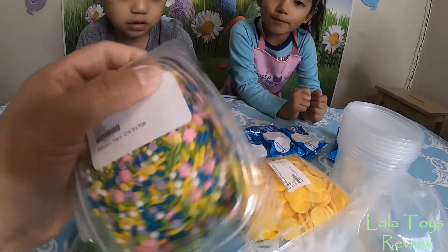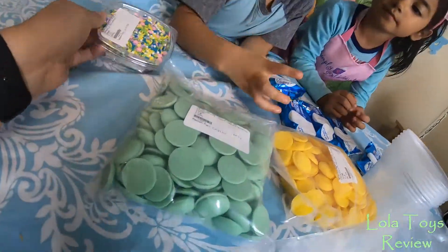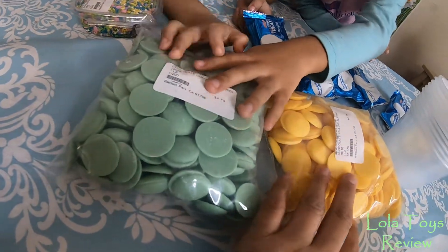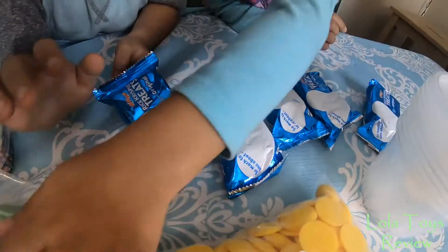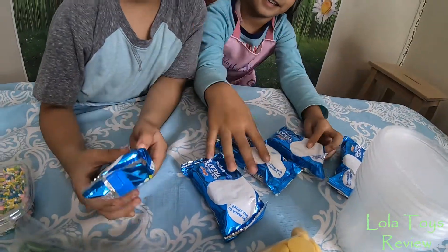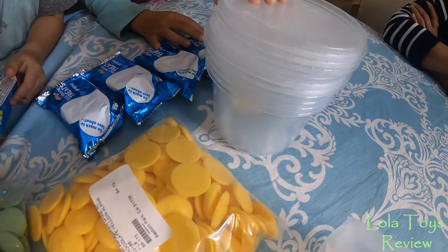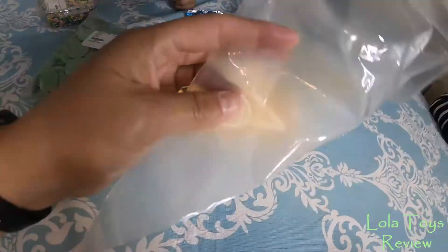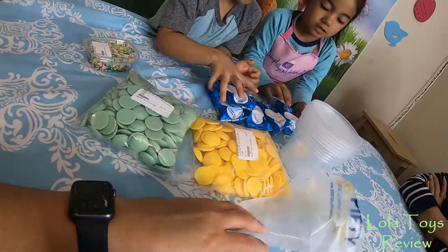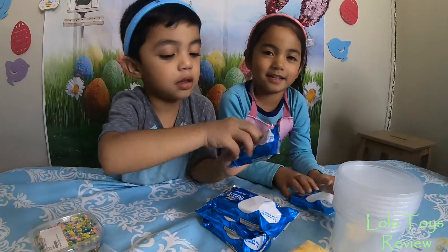And what are these, Lola? Sprinkles. So you guys are going to need chocolate chips, whatever color you want. And then we have rice crispy treats, some sprinkles, some containers to melt your chocolate, and we have some piping bags. Stay tuned guys for these amazing treats.